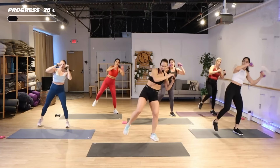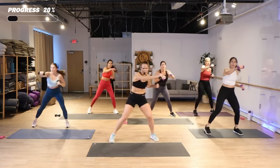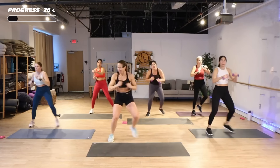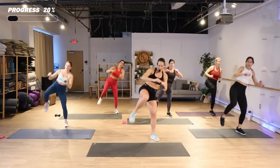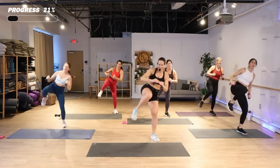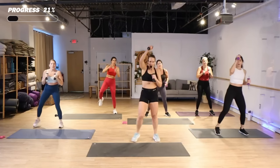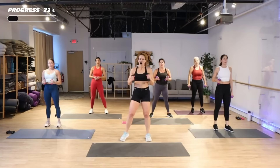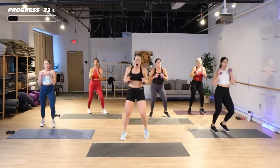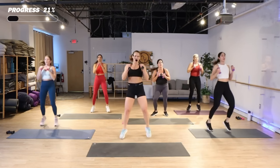Switch now. Two more. Nice job. Light weights are optional. You could be in a boxer shuffle or you can march it out.